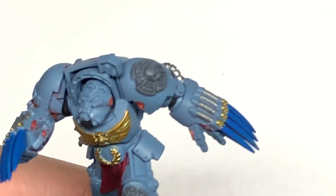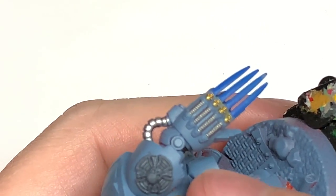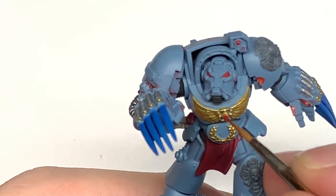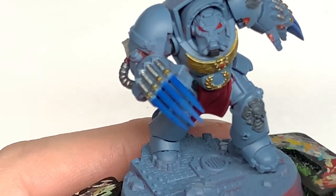I'm going to use a tiny little bit of Citadel Mephiston Red just to do the eyes. One of his eyes has a slightly shattered lens. I'm also going to use it to do the little lenses on that shoulder piece and the gemstone on his chest.